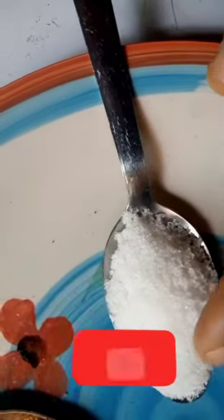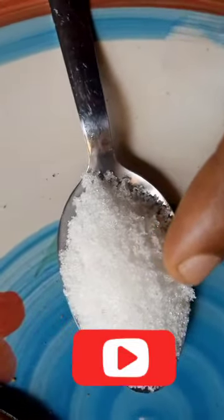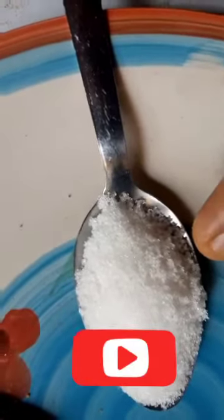We're gonna need our sugar. This is my sugar that I'm using for this. Sugar is one of the best things you can use to exfoliate, no matter how deep it is. So I'm gonna use sugar for this for exfoliation.